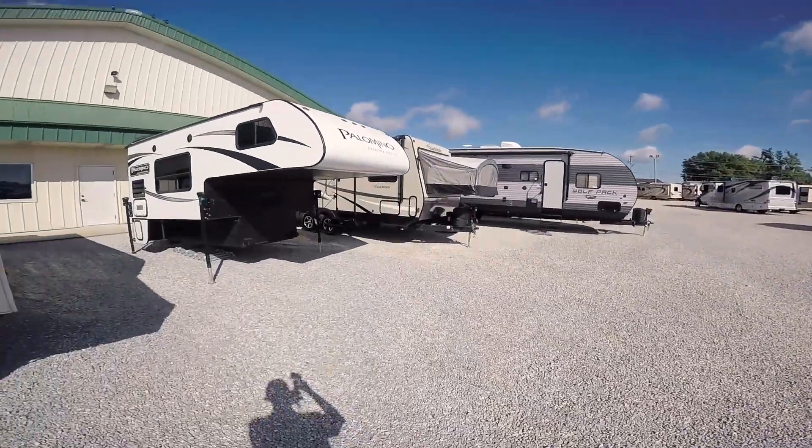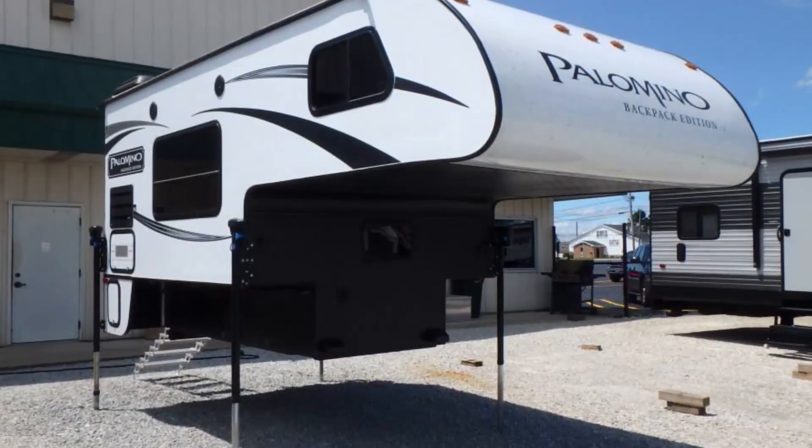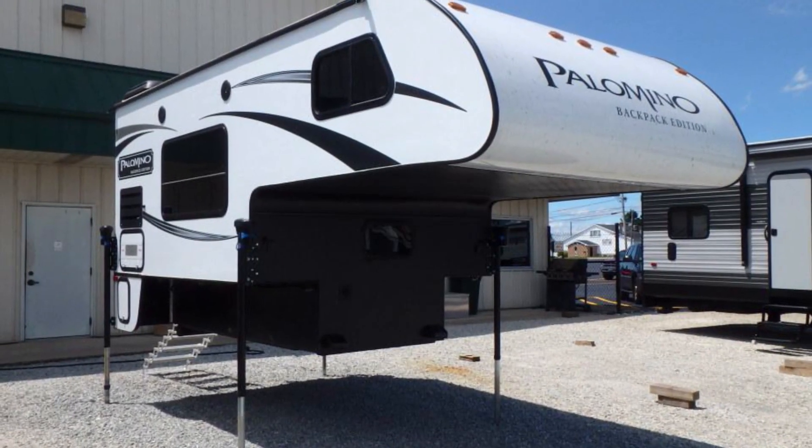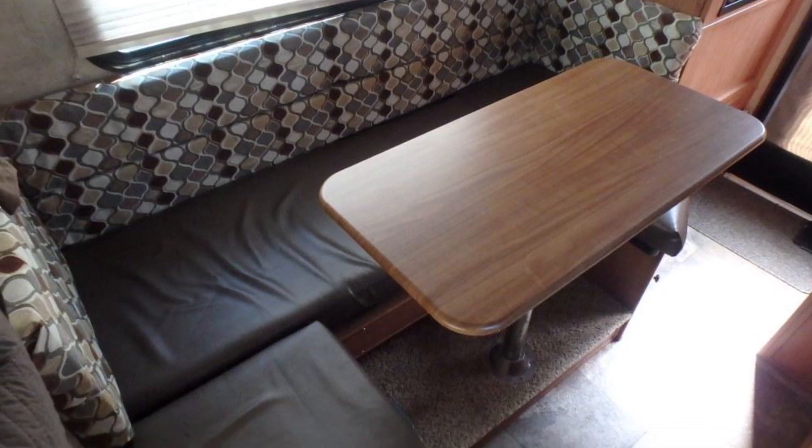Hello everyone. Welcome to Paul Sherry RVs in Piqua, Ohio. This is Sean Frost bringing you a video today on the Palomino Backpack HS8801 2014.